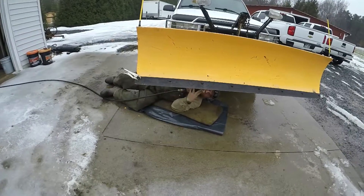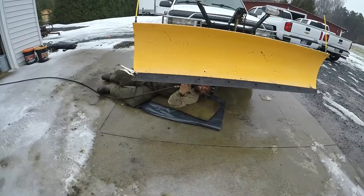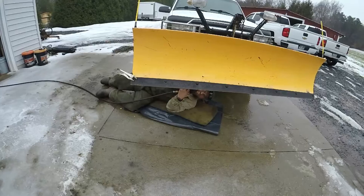So today we are going to change this blade on this snow plow for the truck. You can see the blade is very worn out. We are going to put a new one on.